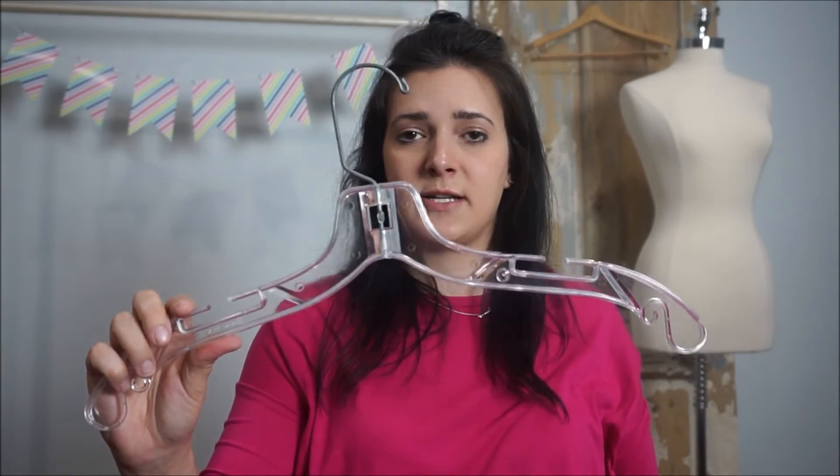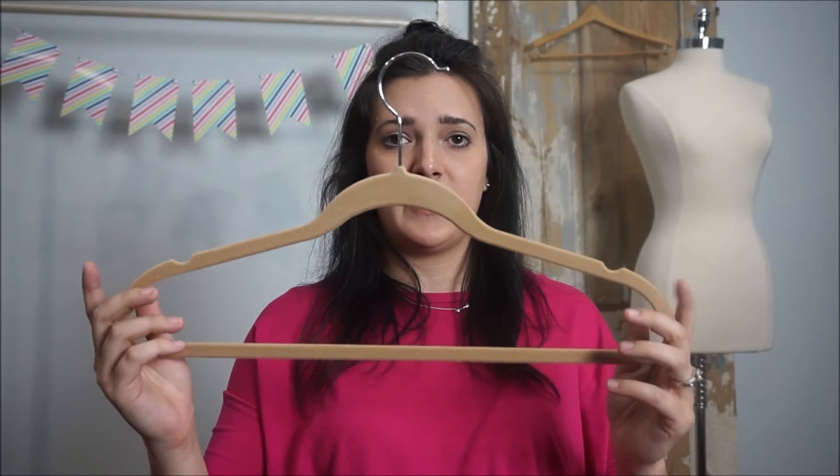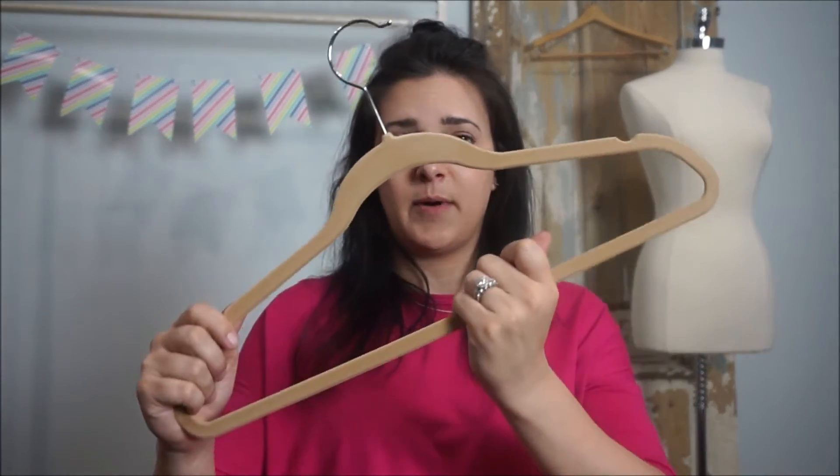I got the dollar store bins that everyone recommended. As far as hangers go, I'm using plastic clear hangers and plastic skirt hangers. I'll probably have to get children's hangers when I invest in the children's line. A lot of other people are using wood hangers and velvet hangers — I use velvet hangers for my personal clothes and they work great. I'll link the ones I'm using in the description below.